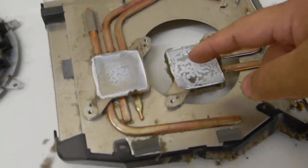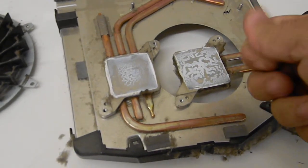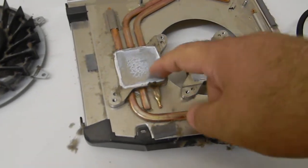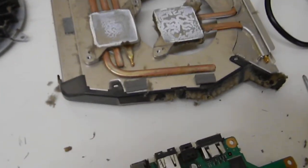The Arctic Silver on there is actually a ceramic compound. It is no longer liquid — it's actually dried up, and that's probably because of this dust right here causing the system to get extremely hot.